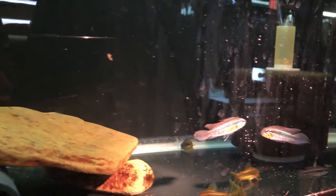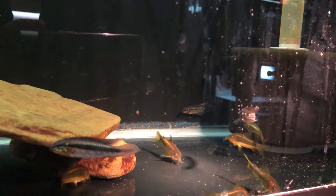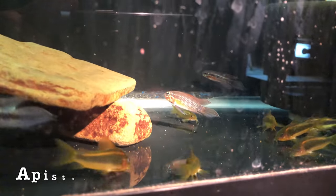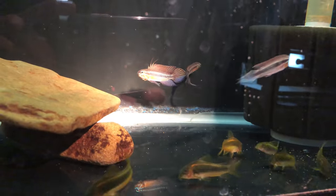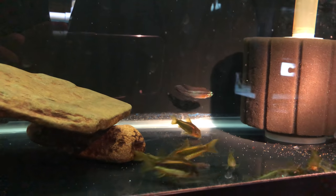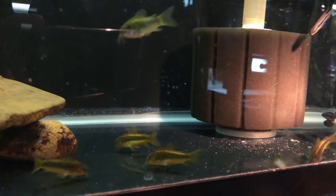It's nice to be with the pistos. These are Elisabethae. I just picked these up at the Columbus Auction a few months ago. There's a nice male there — he's showing off. A lot of red on them. Pretty fish. There are some green laser and orange laser corydoras in there too.